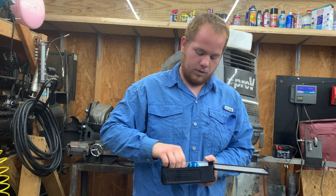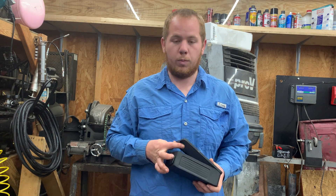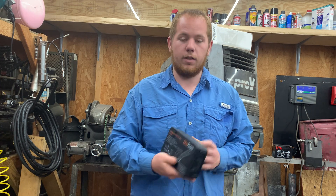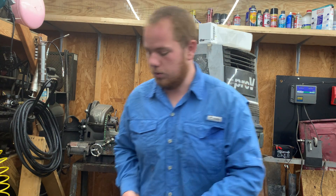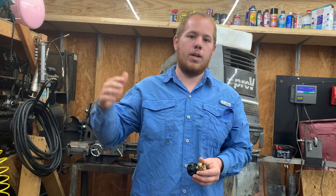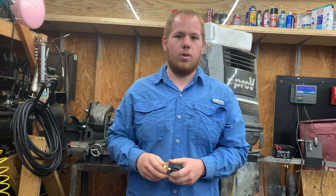Do not buy the super cheap nibblers for around $15 — they will break on you. This one is by Disfeels (however you pronounce it) and they are fantastic tools. I'm speaking fast to keep this video under 30 minutes.